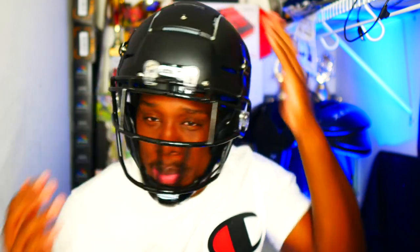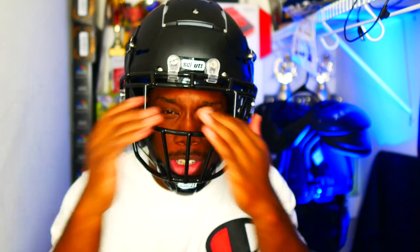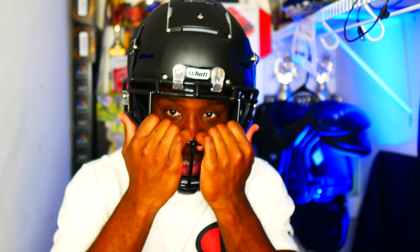The one thing I don't like about this helmet is it looks too big on my head. I don't know if it's just me — let me know in the comments. I wear large, but this thing looks like an extra large. The face mask is pretty cool — this is the EGO P2. I usually rock the EGO P1, which is just one bar, not this middle bar, with two wider bars, because I play wide receiver or quarterback.